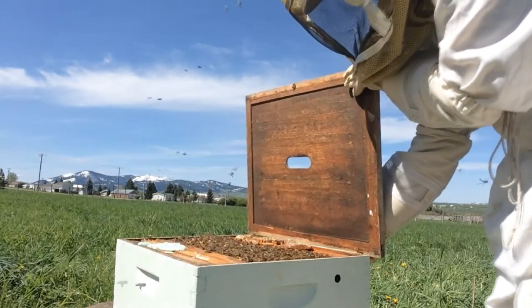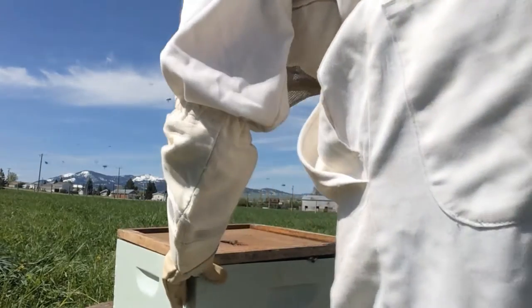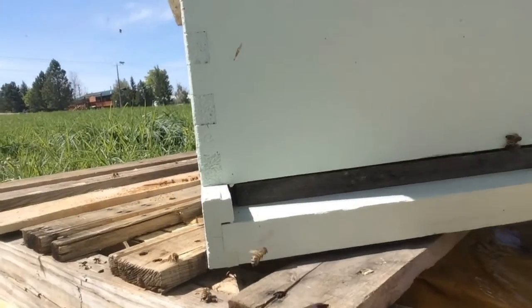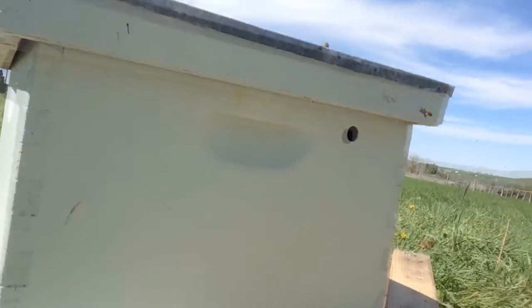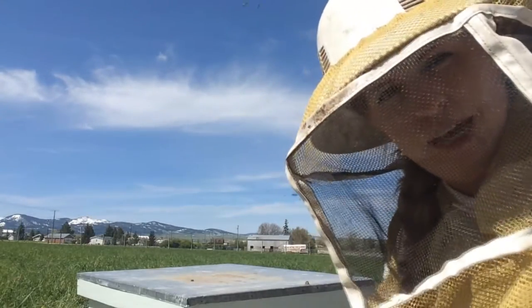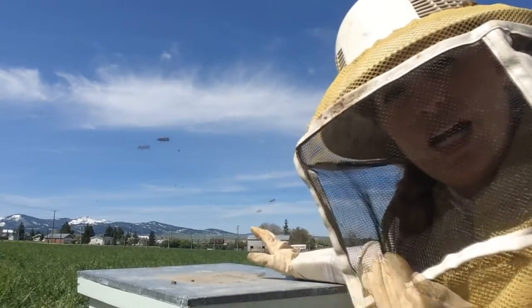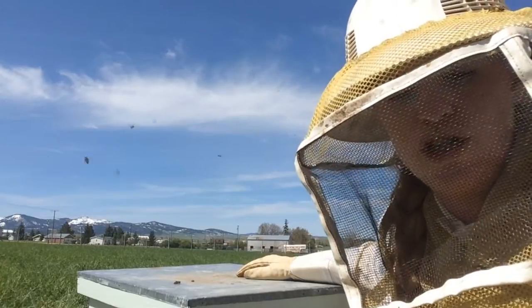Here is my installation of my nucleus colony. I've placed an entrance reducer — they do have a hole they can get in and out of, but the smaller the hole, the less area they have to defend. They can defend their home a little bit easier with smaller holes. Entrance reducers also keep rodents and mice from being able to enter and cause a mess. I'm also placing a brick underneath on the far end to tilt it slightly so that moisture drains off instead of going inside — you don't want any moisture inside the hive.